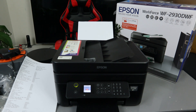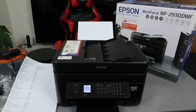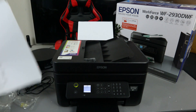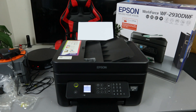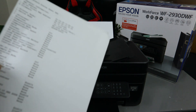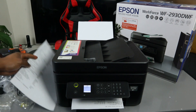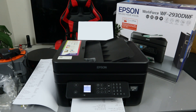A message appears saying you can use the printer from the Epson Smart Panel or another method — click OK. Now we go back to Settings and print out the status sheet again to confirm that Wi-Fi Direct is now turned on. And here we go — you can see Wi-Fi Direct is on now.